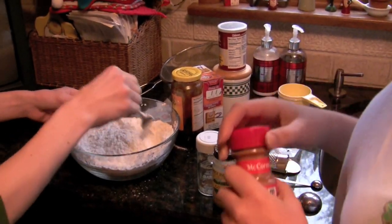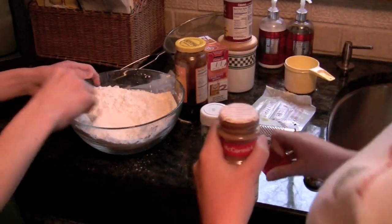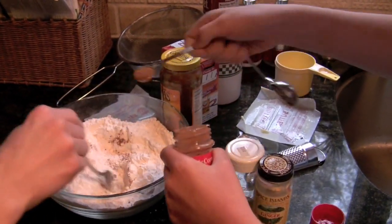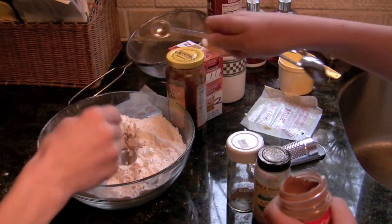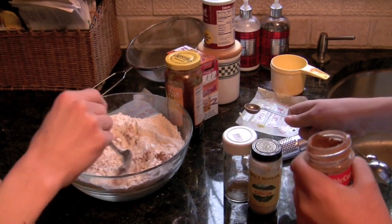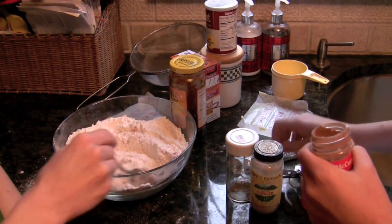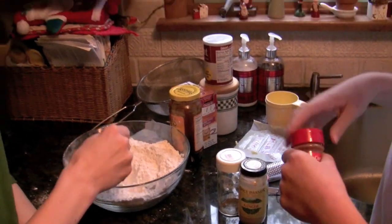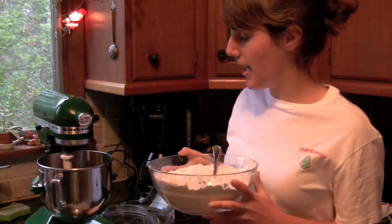We need one teaspoon of ground cinnamon, two teaspoons of ground cloves, two teaspoons of ground ginger, and a teaspoon of ground nutmeg. It smells delicious! So here's our combined flour and spices.